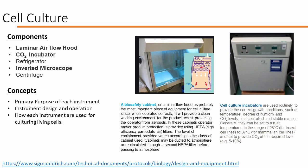On top of these two pieces of equipment, there are other types of equipment in the lab that Daniel will demonstrate, including a refrigerator, a centrifuge, and an inverted microscope. Throughout the demonstration, please be aware of the primary purpose of each instrument, instrument design and operation, and how each instrument is used for culturing living cells.